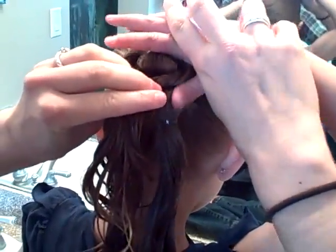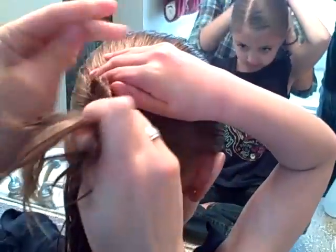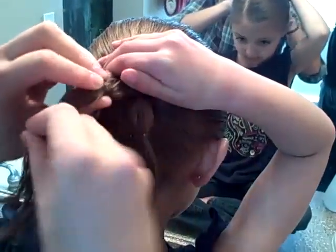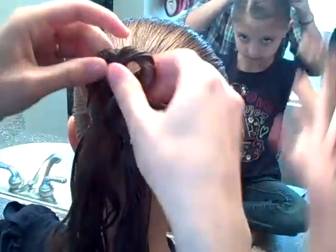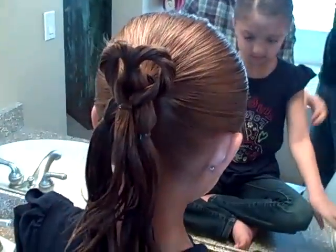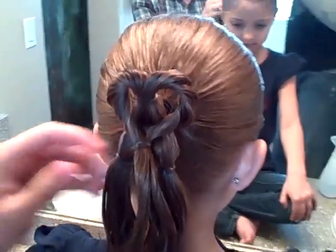This is the only part I have a little bit of a hard time with — just making sure that heart doesn't lose its shape while I put this second rubber band in. If you want, you can have her just reach back and kind of hang on to it. So there's one. And then you just do it again on each side.